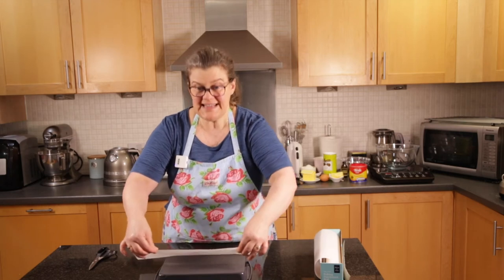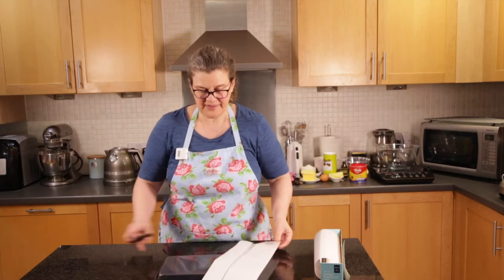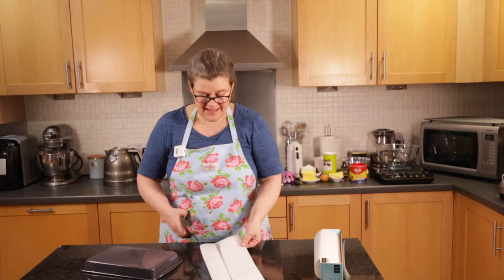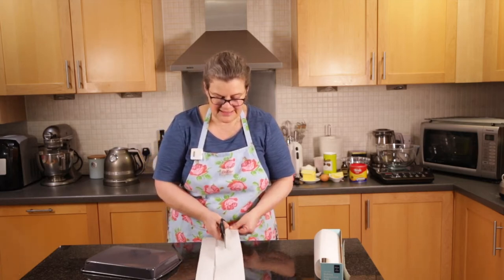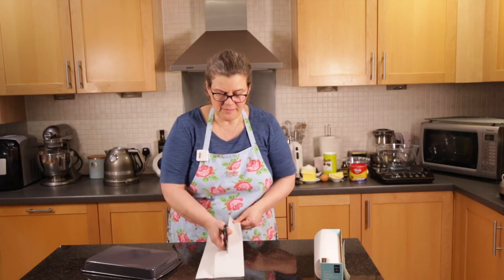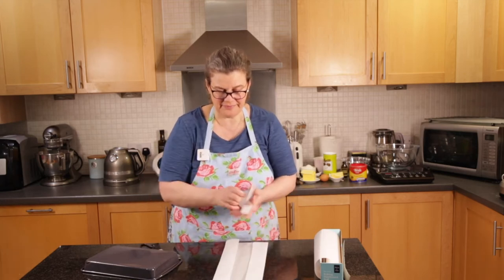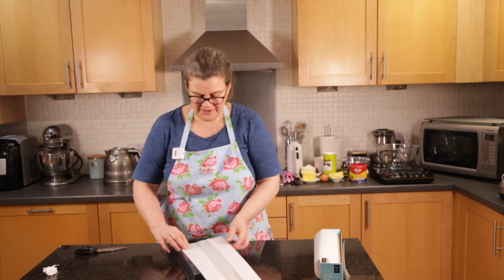The inside of the tin is slightly smaller than the outside because you've got the thickness of the metal. Now that side is a lot wider than the other side, so I'm going to cut this side down so that both flaps that come in are a similar length.